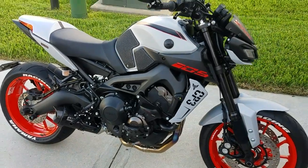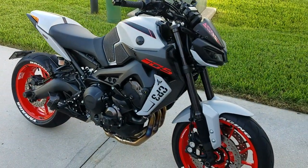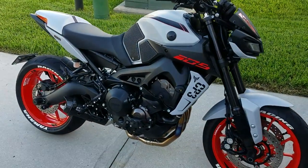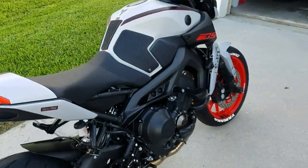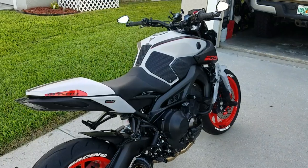But anyway guys, there it is. It's almost complete if I could just find the exact match color. Even back here you can see it matches decently.